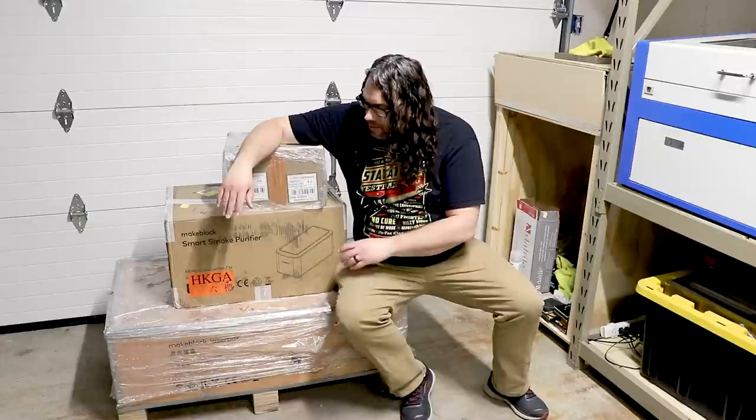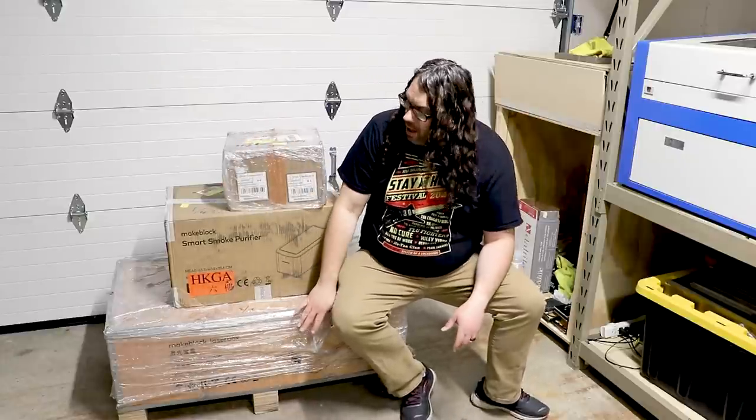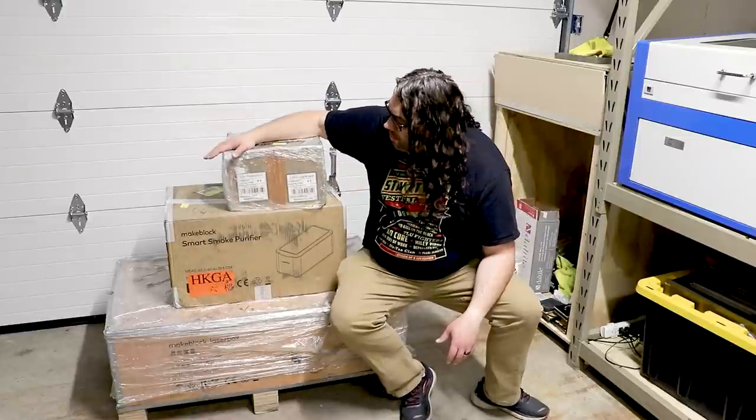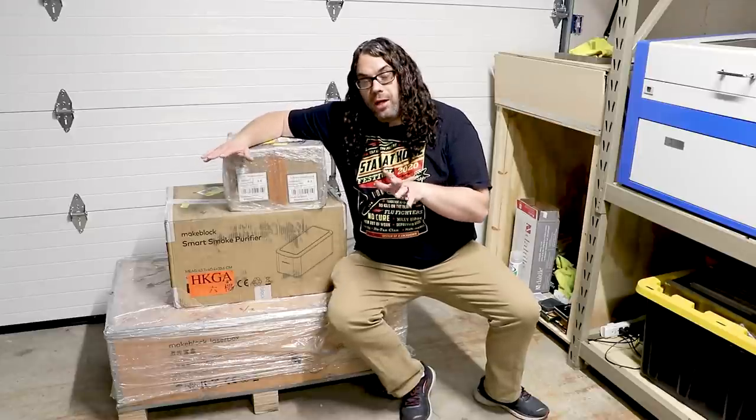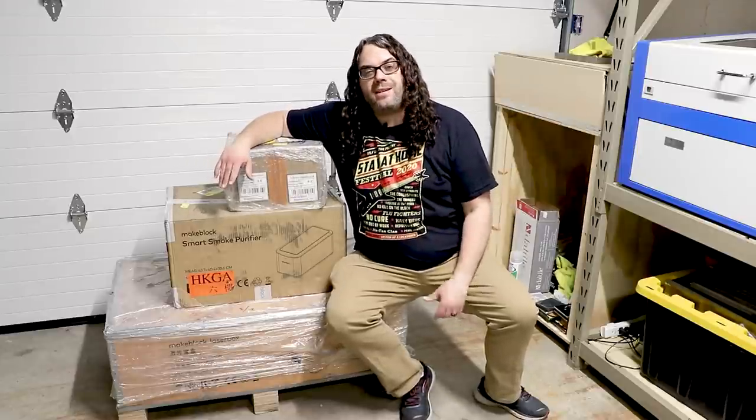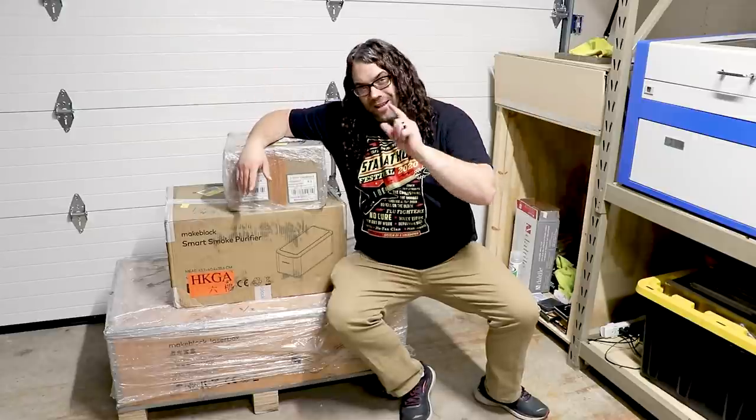It actually came in three different boxes: the laser in the bottom box, the smoke purifier in the center, and a bunch of three millimeter basswood to test with. I'm gonna get this thing unboxed, put up on a table so we can all see it, and then we'll go over some specs.